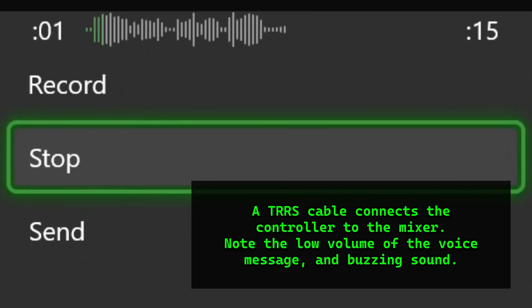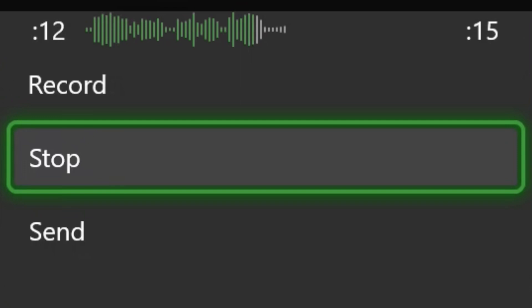This is an audio test. I have a simple TRRS cable from the AUX output of my mixer to the input on the bottom of my controller.